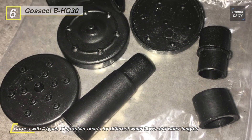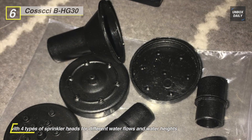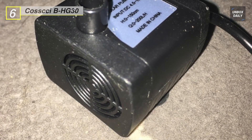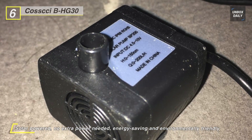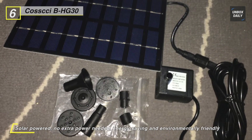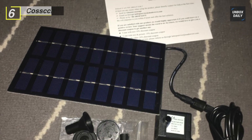It comes with four types of sprinkler heads for different water flows and water heights to prevent splashing from the container, quickly adding more fun into your garden. Additionally, this solar water pump is perfect for bird bath, fish tank, small pond, pool, garden decoration, and water circulation for oxygen, which makes your yard look so amusing.